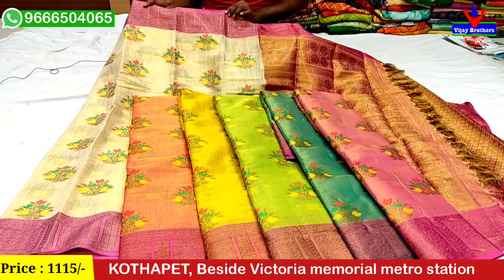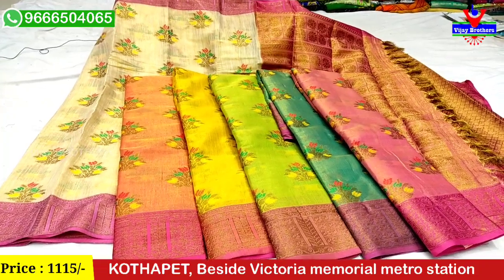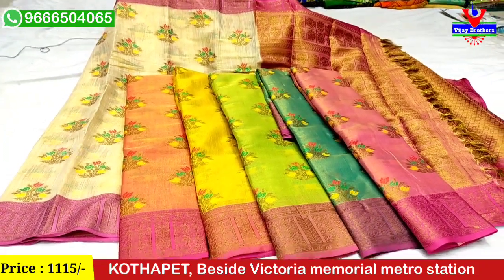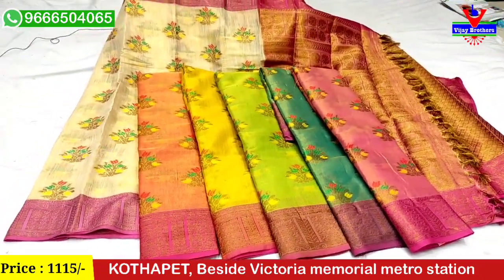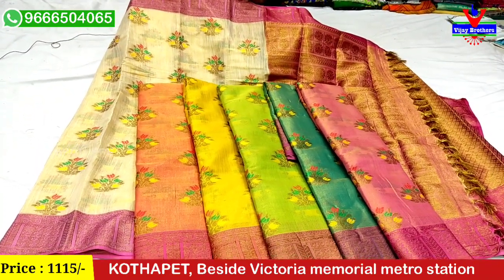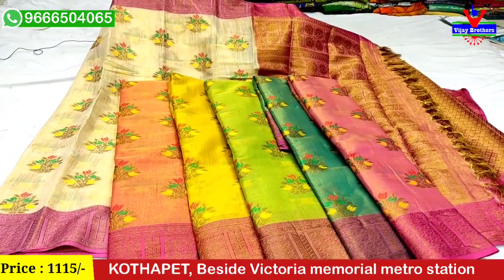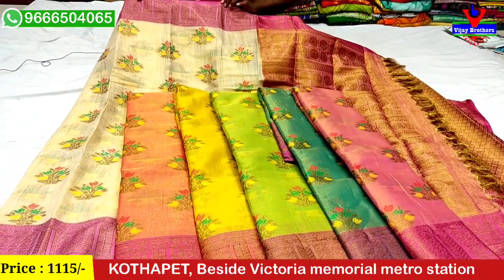The price is only ₹1,115. If you liked this video, please share it with your friends. Bye viewers!